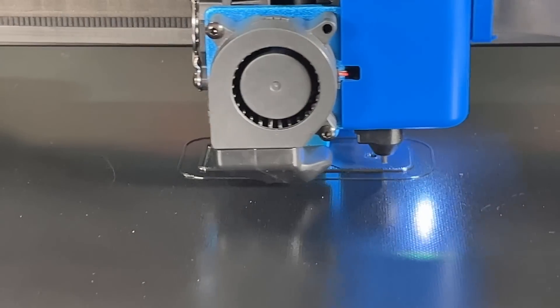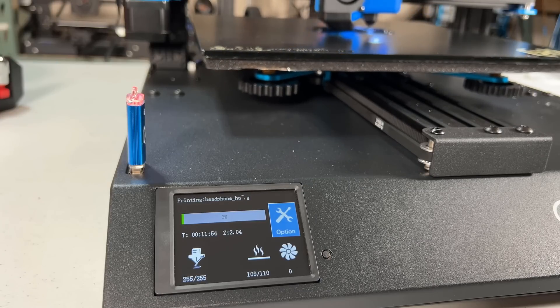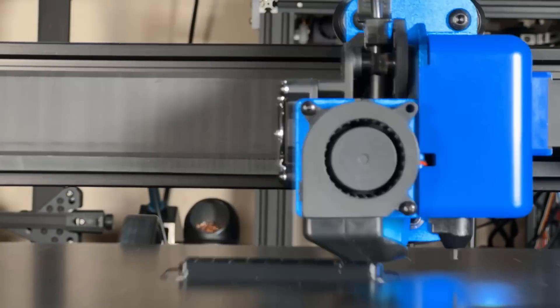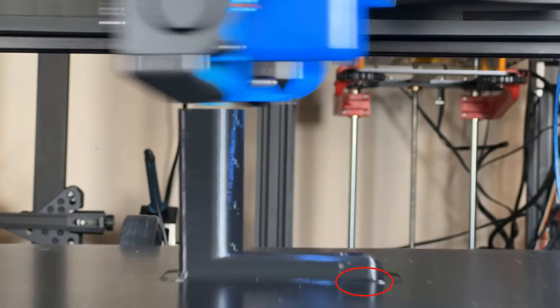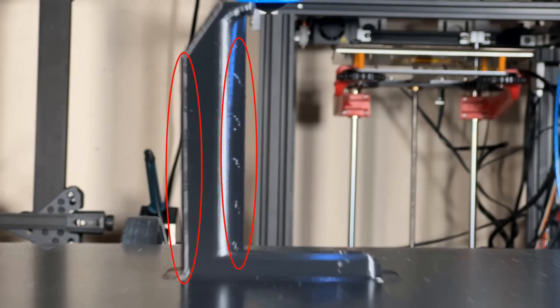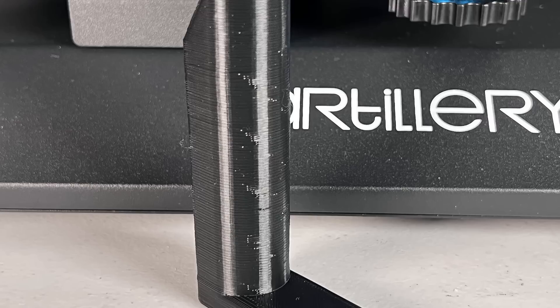It seems the bed can stick ABS pretty well. I'm printing at 255 degrees Celsius nozzle and 110 degrees Celsius bed. Let's see if the corners will be warped as the print goes on. It's pretty good, apart from a tiny bit of warping at one side. It seems the PrusaSlicer didn't hide the seam by default, and we also turned off the part cooling fan when printing ABS. As expected, the overhanging is not as good as PLA. The print is not too bad, but I think the slicer profile is not tuned that well.